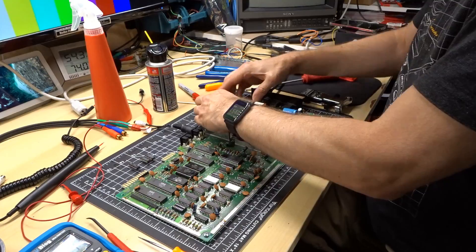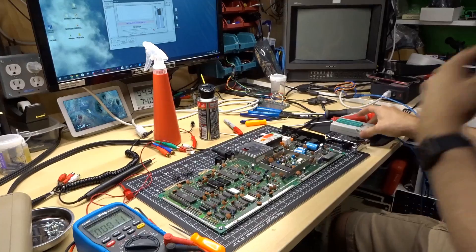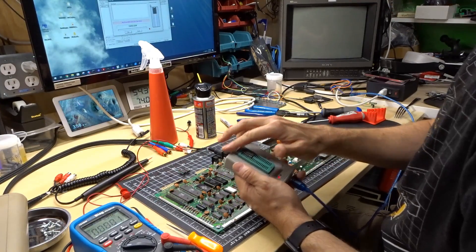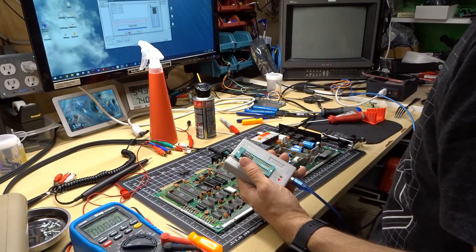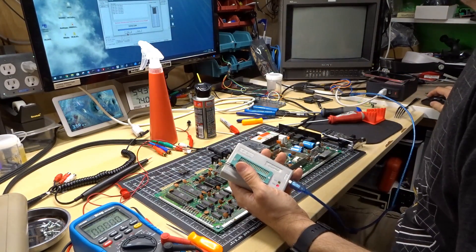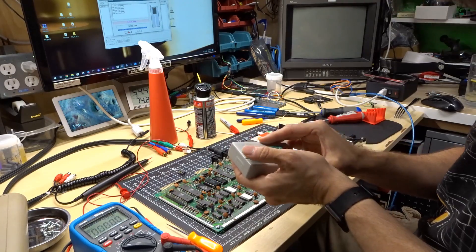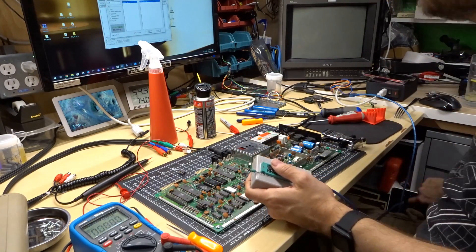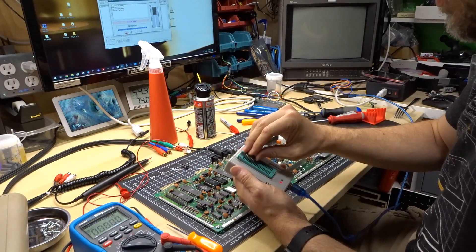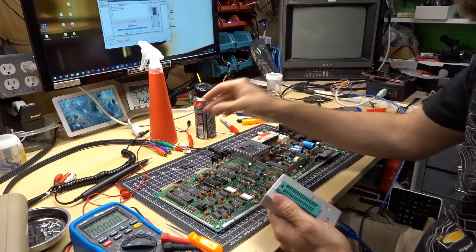Let's plug in the dead test again — we're just getting a solid black screen. I'm going to test these chips in my MiniPro. First one to test is the 7406 — pop that in the tester, it's already selected, hit test. Okay, that was in backwards — luckily this thing has overcurrent protection. Test results: normal. And the other ones are 74LS257s — results normal, results normal. So all these chips are working.